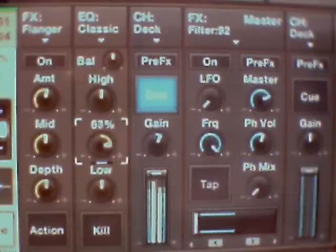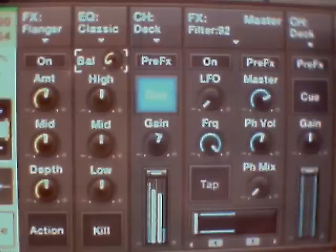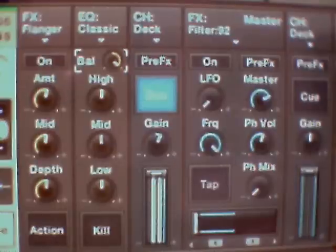This is your balance from left speaker to right speaker. Doesn't look like I've got the right speaker on on this. But if you're using stereo speakers, that will send it from left to right.